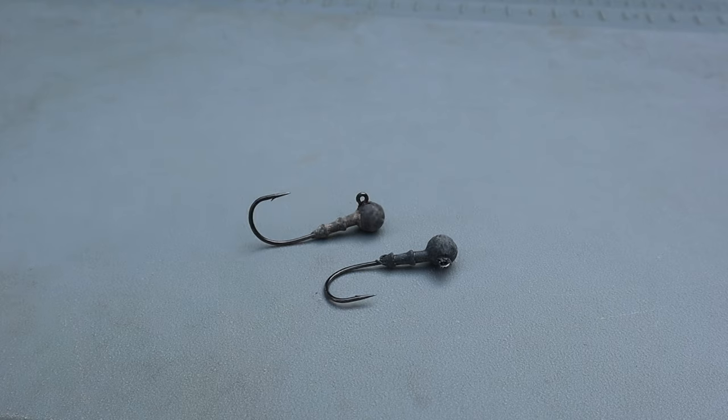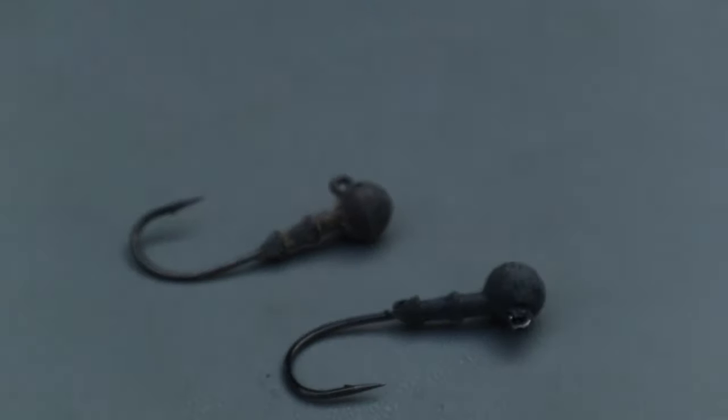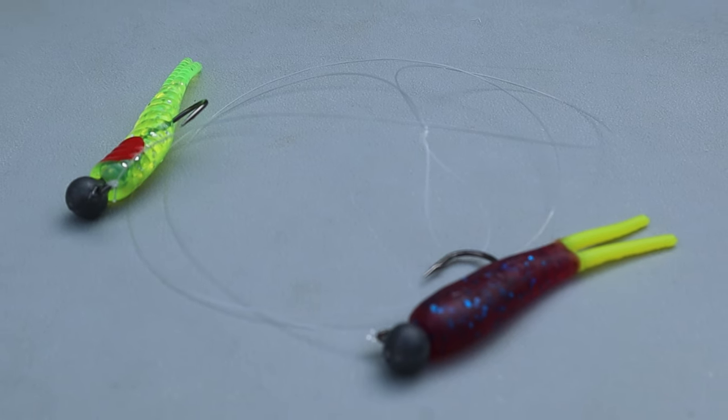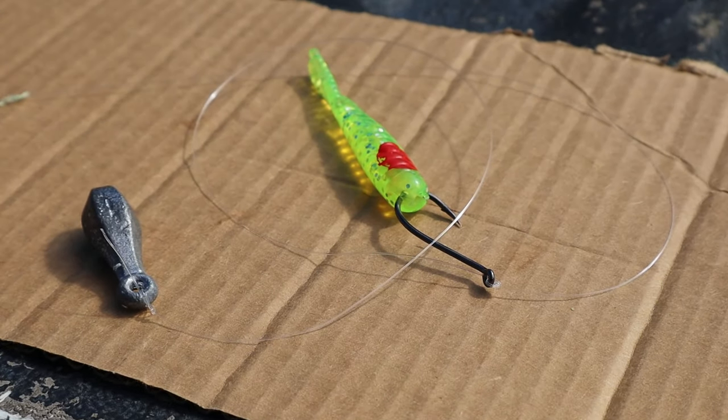Two quarter-ounce jig heads. You can go heavier or lighter depending on your needs, but it's generally accepted that a generic double rig sports two quarter-ounce jig heads. That's because the double rig is used to fish shallower water or the upper part of the water column. You really wouldn't use it to fish deeper water — a heavy drop shot would be better for that. But I will cover a deep water application for the double rig later.